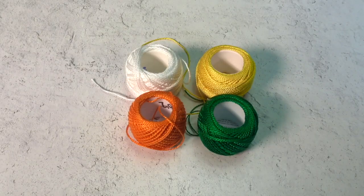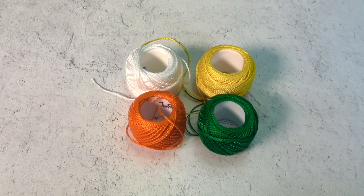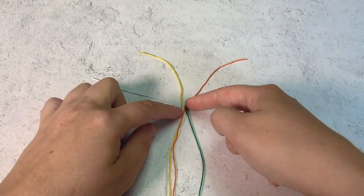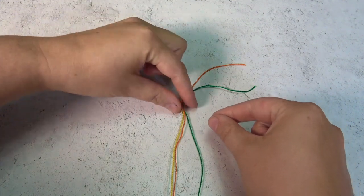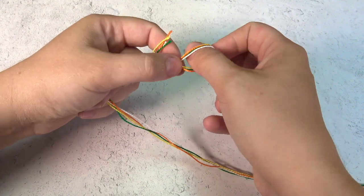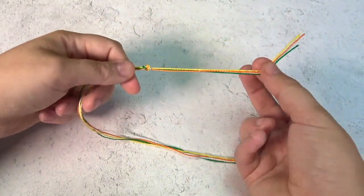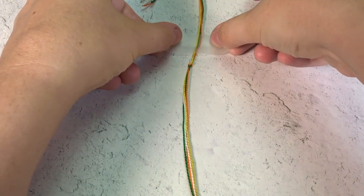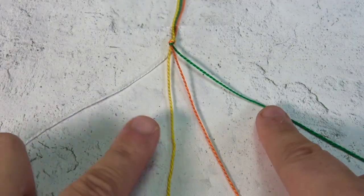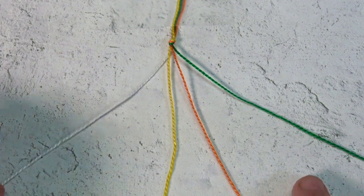To get started you need four colors. Cut about four feet of string — you want it to be longer rather than shorter. Then we tie a knot two inches to three inches from the top and let's go ahead and tape it to the table. Separate the strings in the pattern you want.